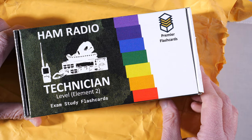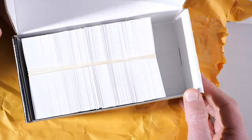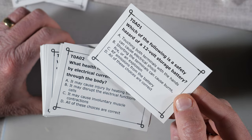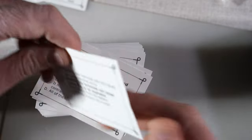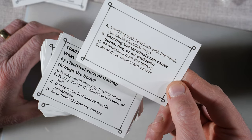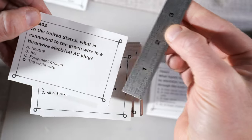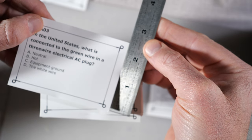Let's talk about the cards themselves. The entire set comes in a sturdy cardboard box. The cards are printed on 130-pound coated paper stock that is durable and water-resistant. On one side are the questions with four answer choices, and on the back side, the correct answer in bold along with the distractors is printed. The pocket-sized cards are roughly 2½ by 3½ inches in size.